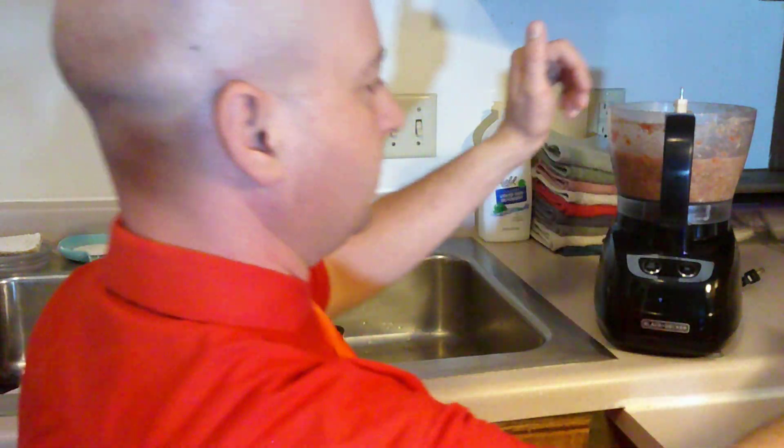I just hit my knee. I could really smell that garlic as it was processing. I love garlic — I love the smell of it, it smells so good. So I'm just going to...